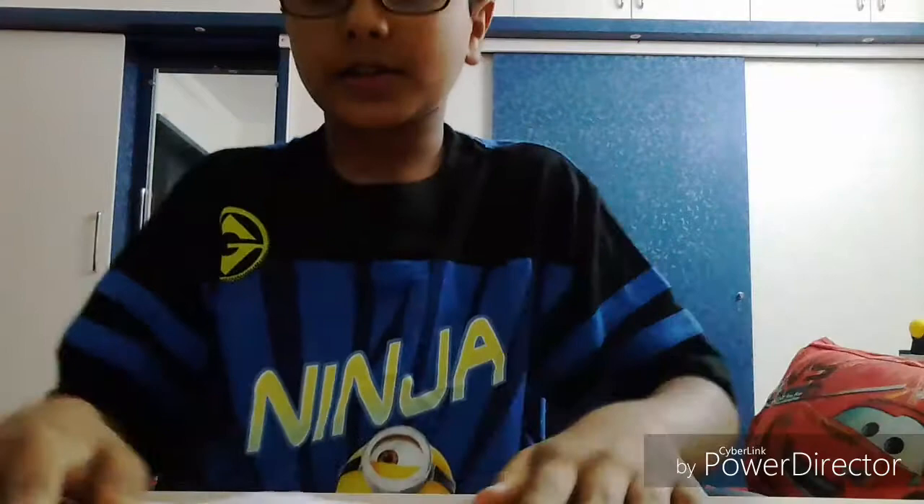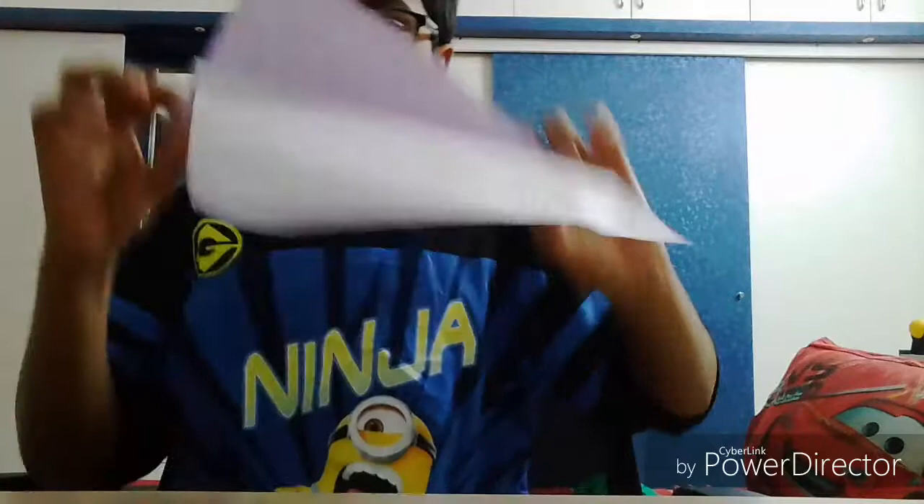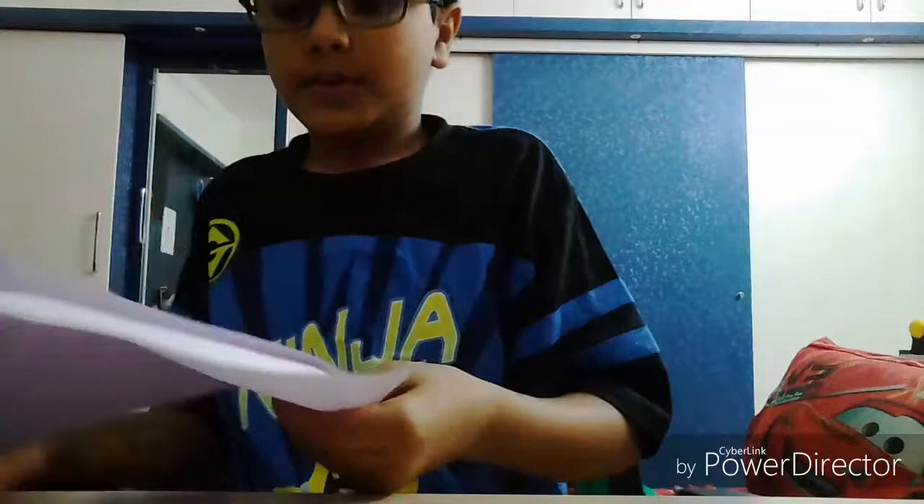First step: you take your paper and fold it like this. You need to make a square paper. If you have a square paper it's okay, but I have a rectangular paper, so I need to make it a square. You fold it like this, then take this bottom part here, fold it correctly like this — fold up and it comes like this. So now make a nice crease.